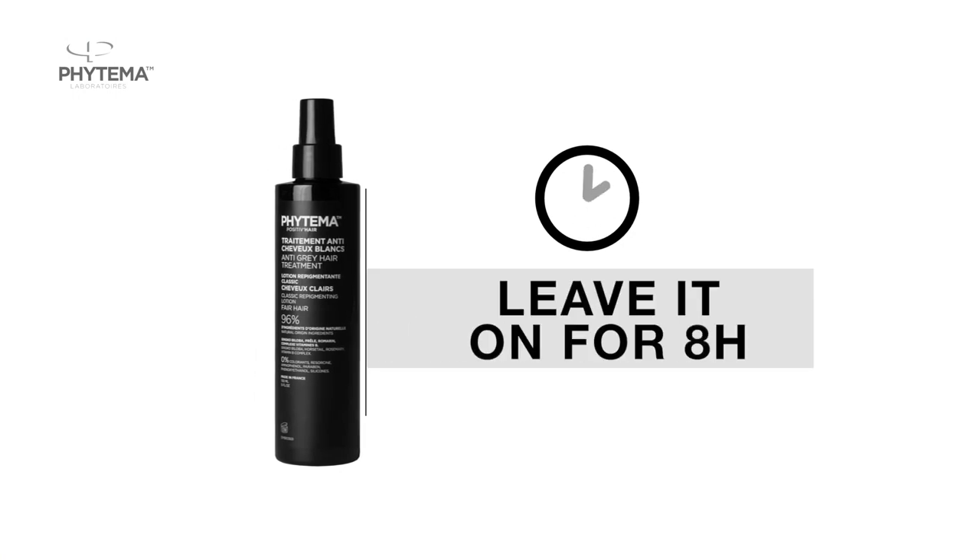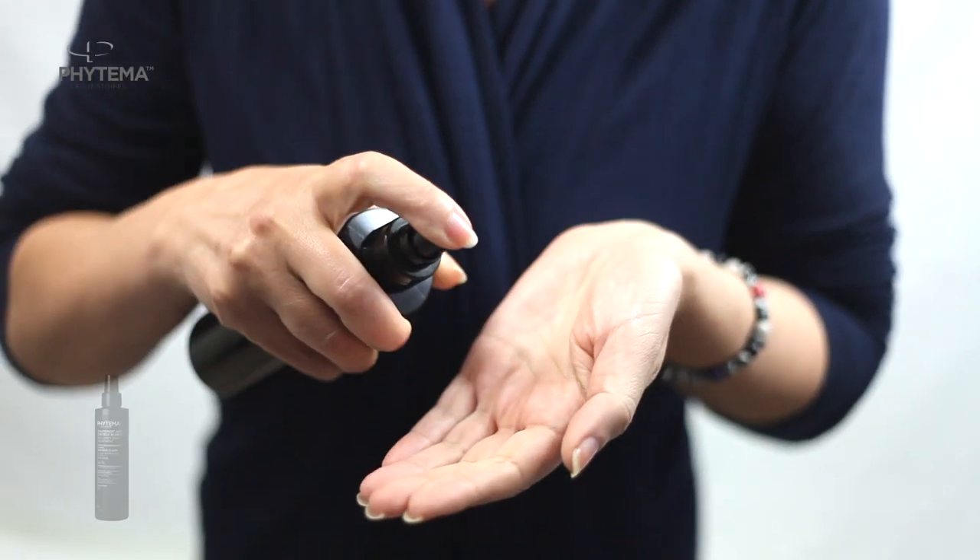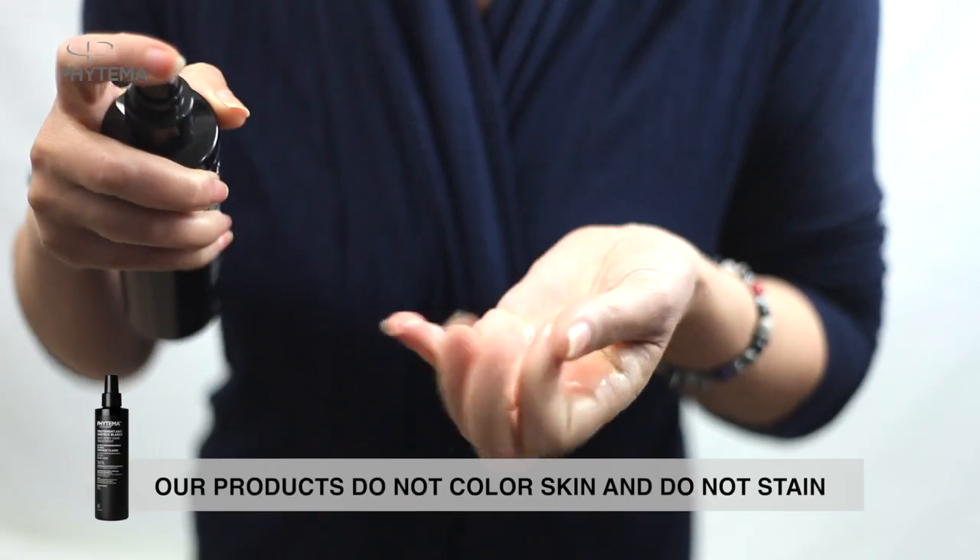After application of the product, leave it on for eight hours. Our products do not color skin and do not stain.